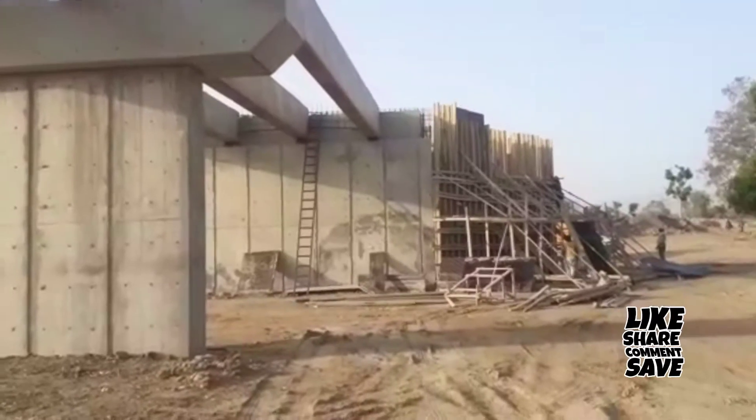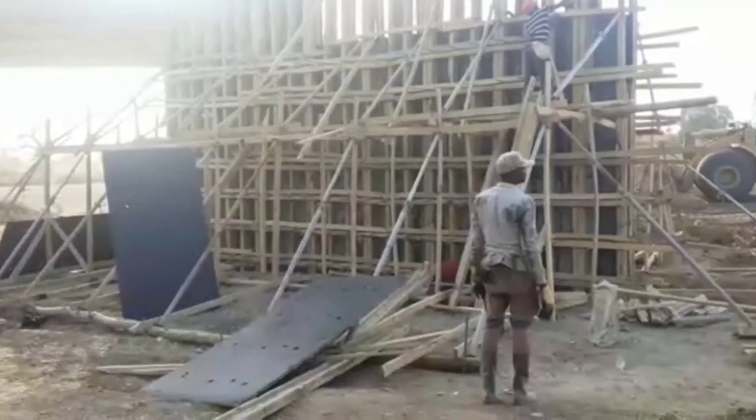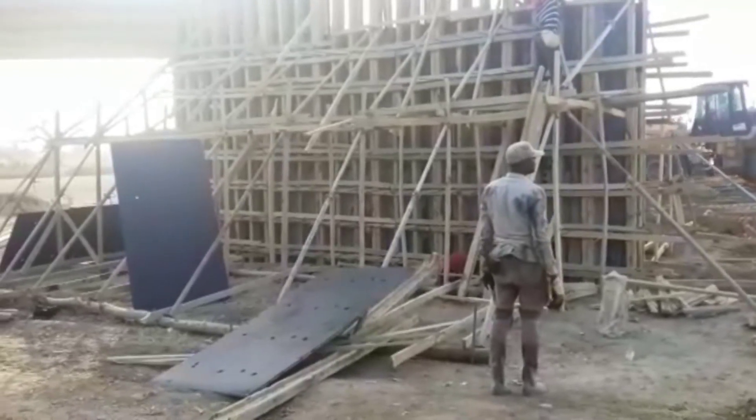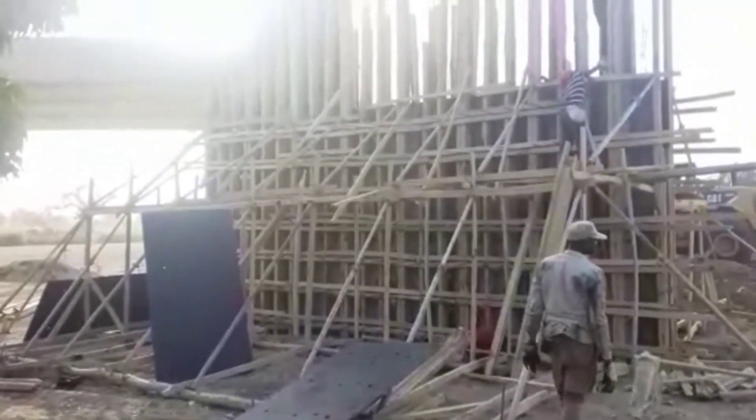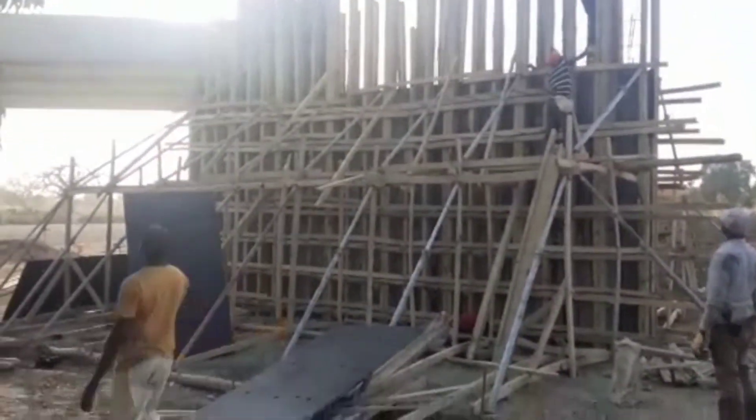You may see that the diaphragm beam reinforcements are also placed. We shall also cast concrete into these diaphragm beams. This is the other abutment — you may see that the formwork of the wing wall is placed.